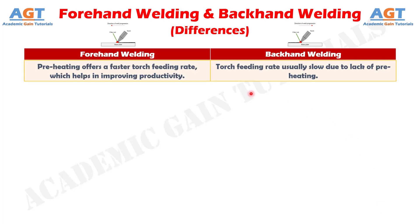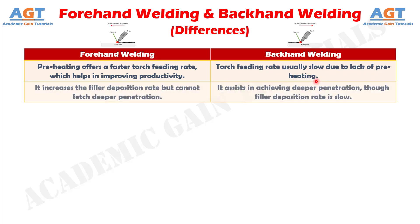Number eight: in forward welding, preheating offers a faster torch feeding rate, which helps in improving productivity, whereas in backhand welding, the torch feeding rate is usually slow due to lack of preheating. Number nine: forward welding increases the filler deposition rate but cannot achieve deeper penetration, whereas backhand welding assists in achieving deeper penetration, though the filler deposition rate is slow.